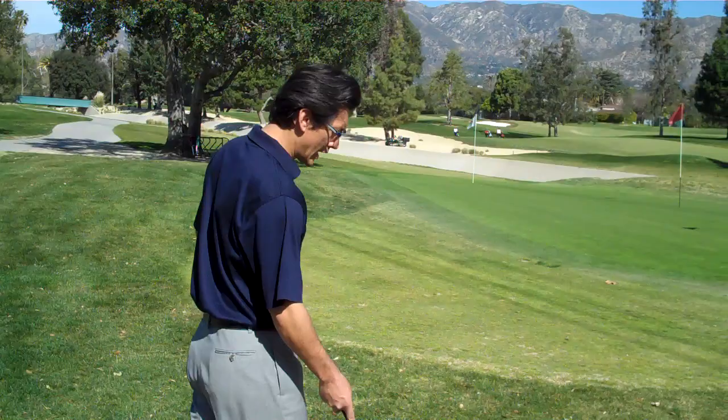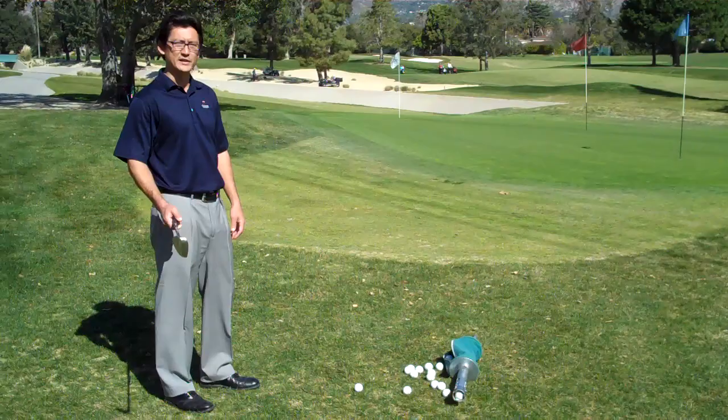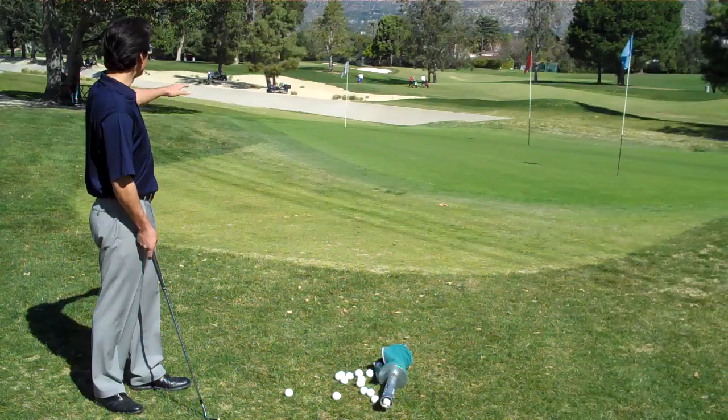Hi, my name is Donnie Lee, PGA Golf Professional here at Oakmont Country Club, and I'm here to show you a short game drill that's one of my favorites. I call this the ladder drill, and I'm basically working on distance control with my 60 degree wedge to help me with the shots on the golf course.